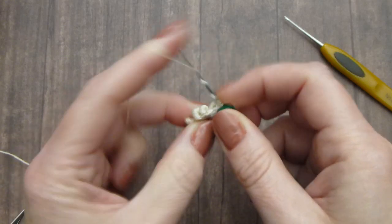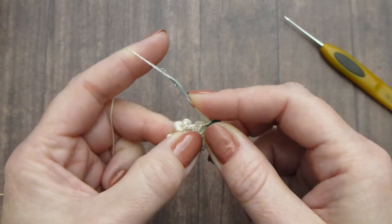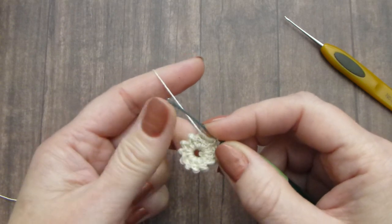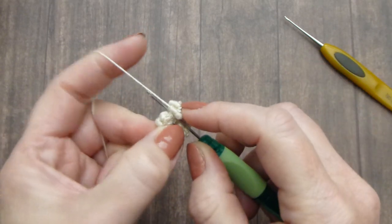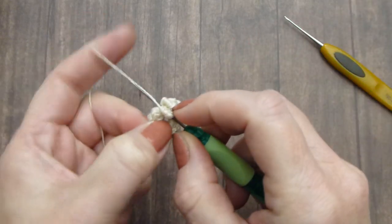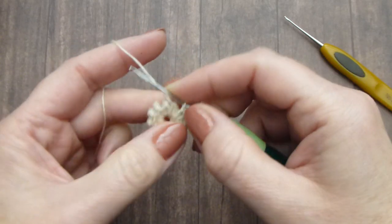Wrap 20 times. Make a bullion stitch. Close the hook and insert the hook into the opening of the button, grab the thread, pull this thread through. Crochet those two stitches together.